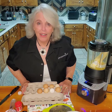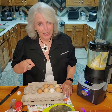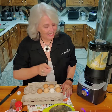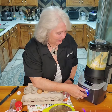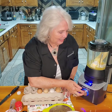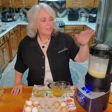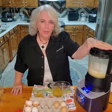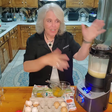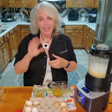Checking everything — got all the ingredients in. All right, here we go. You can see that it says ADD, so now it's time to add the eggs.